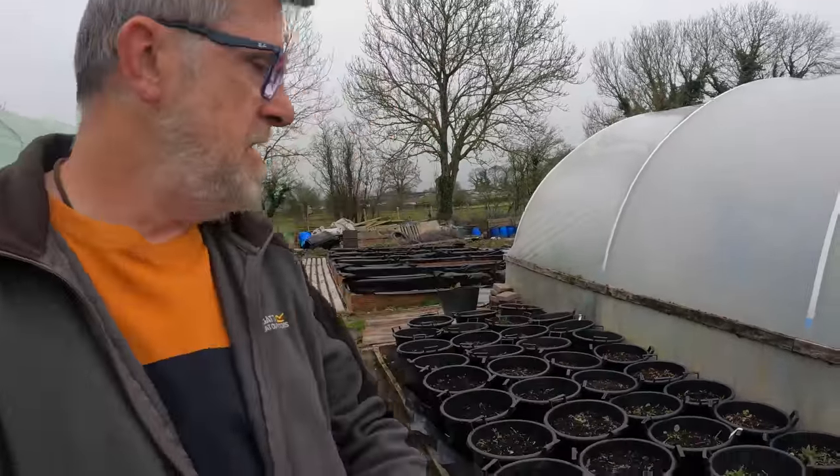Hello everybody. Well, what a difference a couple of days make — this is the weather now. A couple of days ago it was bright sunshine and blue skies. But I want to get on with filling these up today. Hopefully you can see these — these are my potato pots. I want to get on with starting to get these planted, but a couple of other little things first.